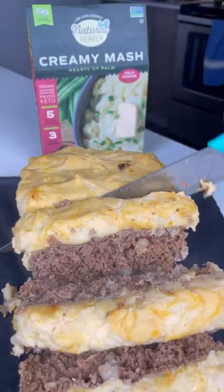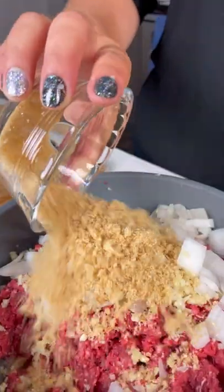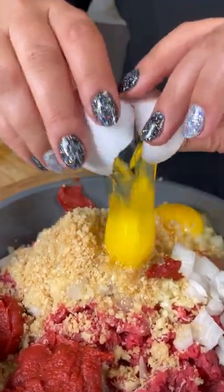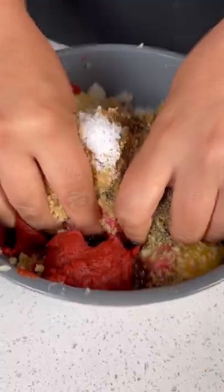To make this keto meatloaf topped with cheesy creamy mash, in a bowl with ground beef add minced garlic, onions, pork panko, tomato paste, two large eggs, salt, pepper, Italian seasoning, and Worcestershire sauce, then mix with your hands until combined.